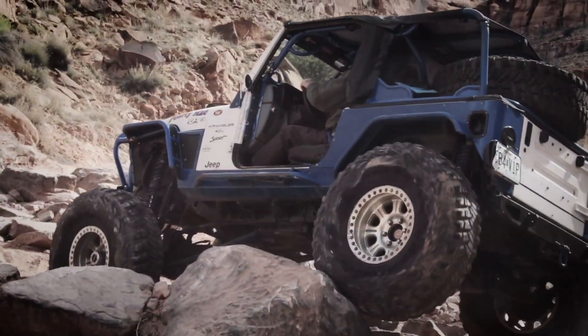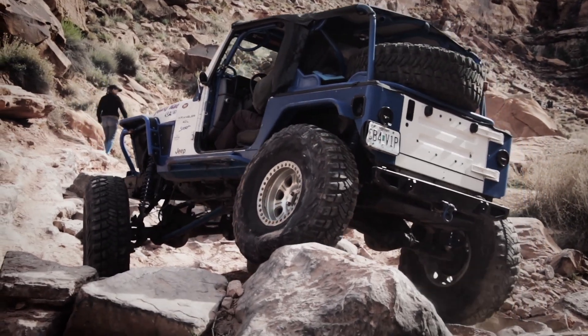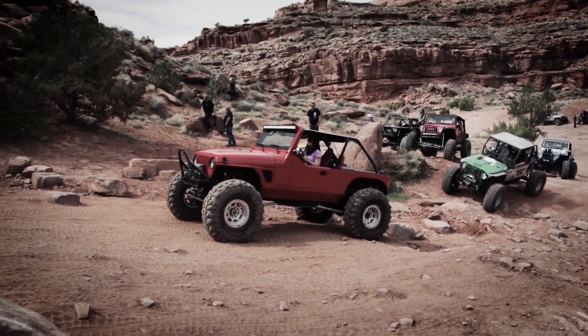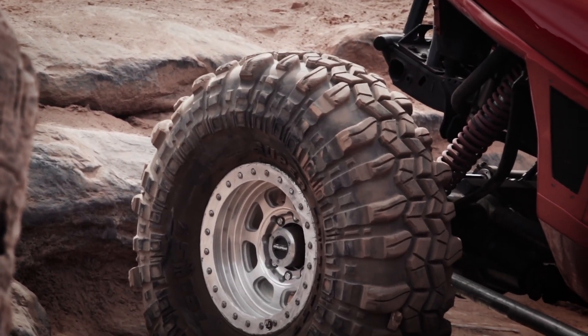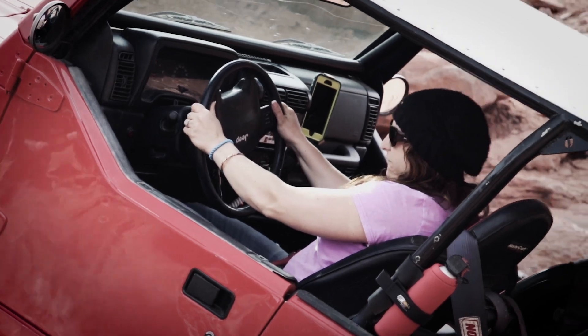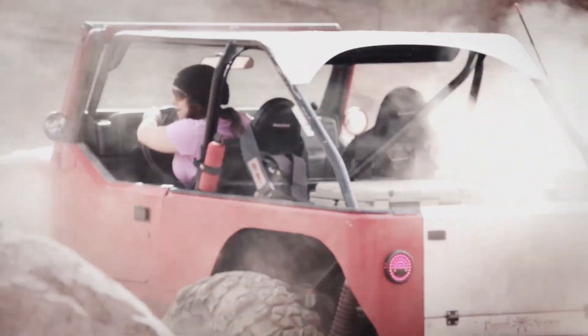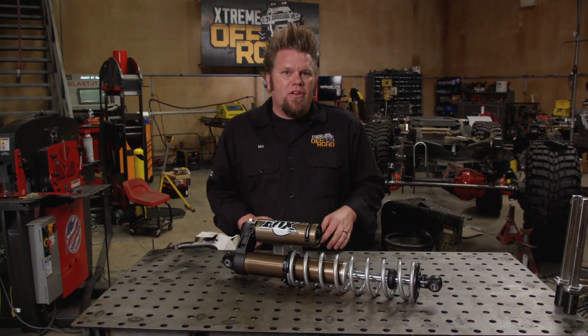Not only does the coil-over support the vehicle weight by acting as the suspension spring retaining device, it is also the dampener in the system, controlling both the jounce and rebound. But more than that, they are a completely tunable piece of equipment designed to improve the vehicle's ability off-road. But what does each part of a coil-over shock do?